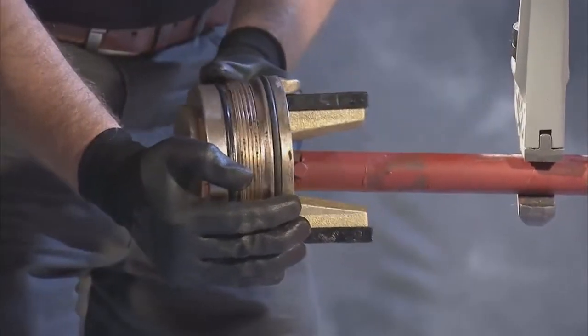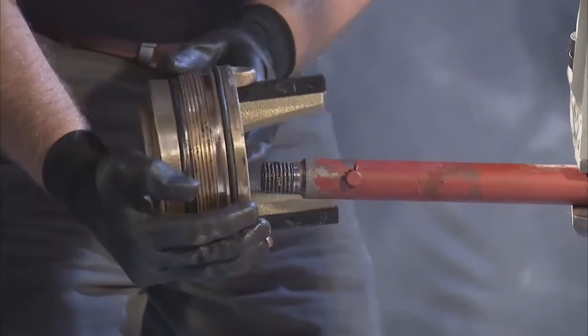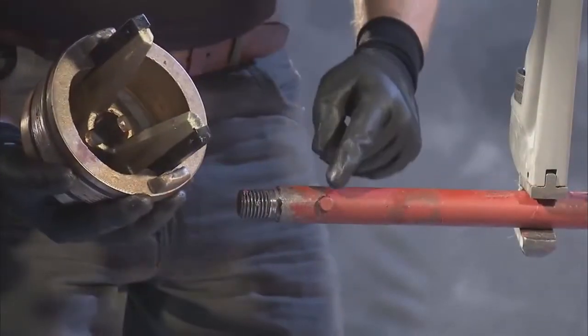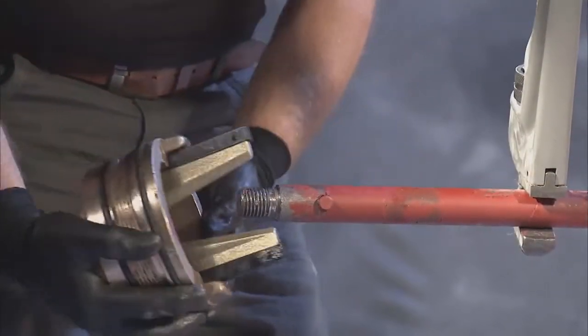To do so, pull down on the assembly, disengaging from the notch and the pin on the lower main stem, and replace with a new seat ring and upper valve plate assembly.